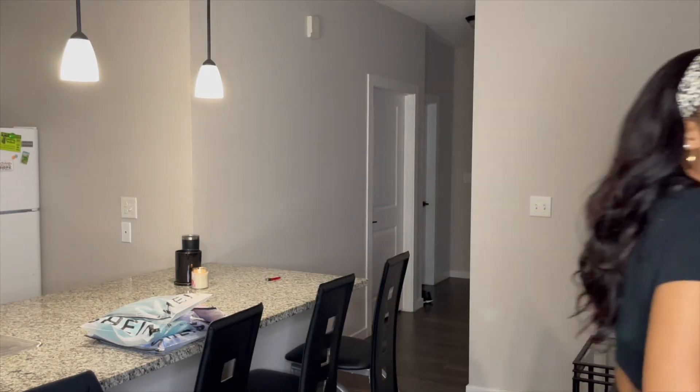Hey y'all, it's your girl LaBria back with another video. Today I'm going to be sharing with you guys five activewear sets from my favorite place to shop, Shein. So if you love activewear and you love going to the gym looking cute, I'm telling you a cute outfit would definitely get you in the gym. If you're not motivated to go, put on a cute little two-piece set and you're ready to work out.